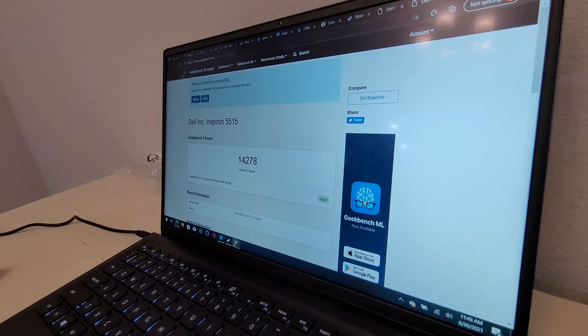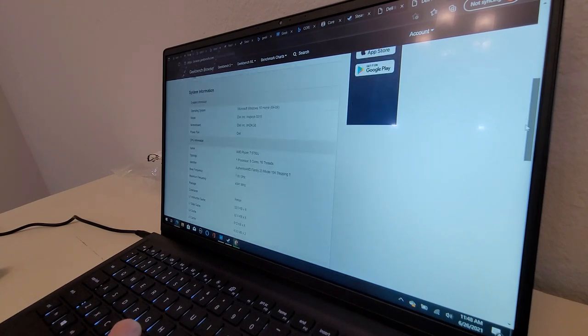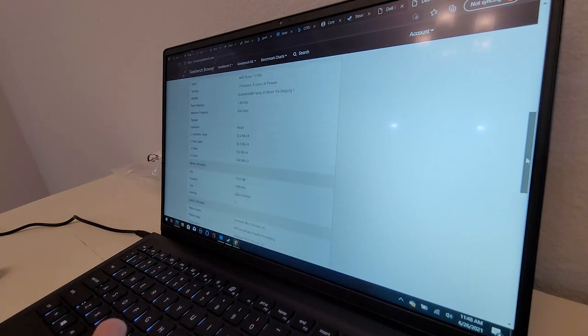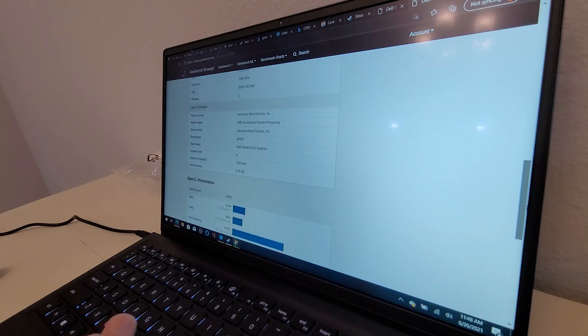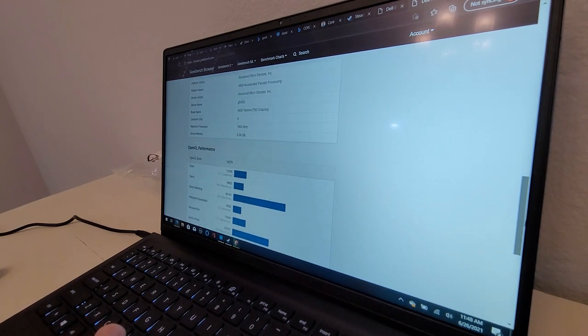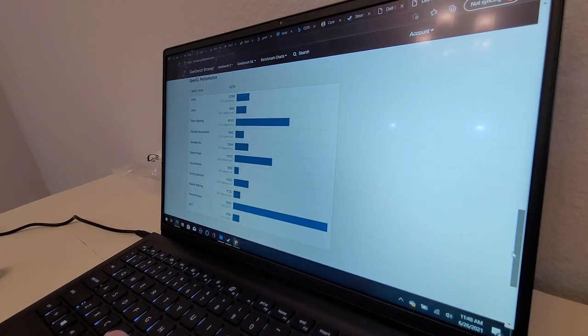The OpenCL score is 14,278. Max frequency is 4,341 MHz. Device memory shows 6 gigs — that can't possibly mean it's allocating that much VRAM, right? It's a 16 gig system with two sticks so maybe, but I highly doubt it. I have no idea if these are good numbers or not.